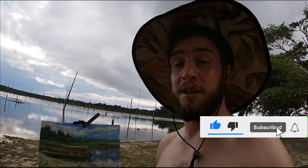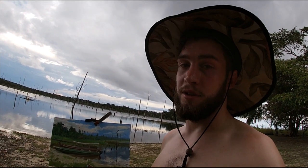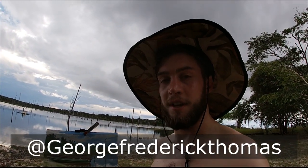If you enjoyed that video, remember to please give it a thumbs up and subscribe to the channel — it really helps and I really appreciate it. I'm trying to grow this channel so I can keep producing more content, and thanks for watching. I'll see you in the next video — remember to follow me on Instagram at George Frederick Thomas. See you later!